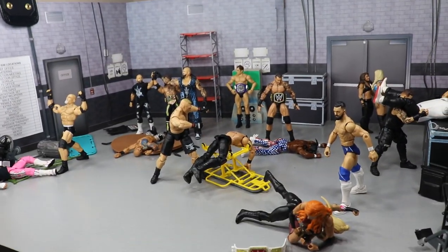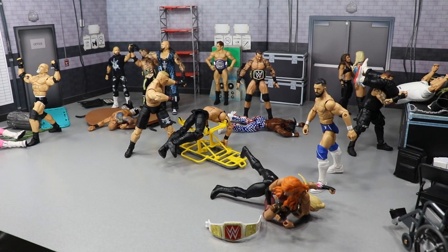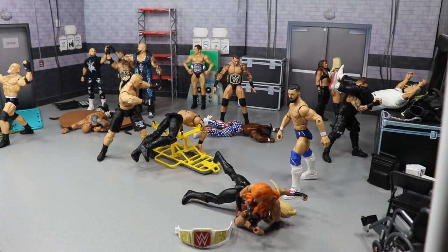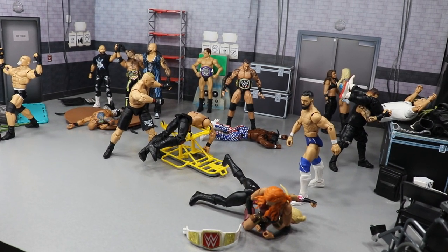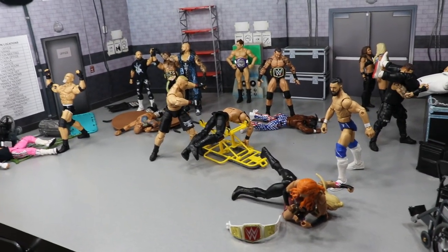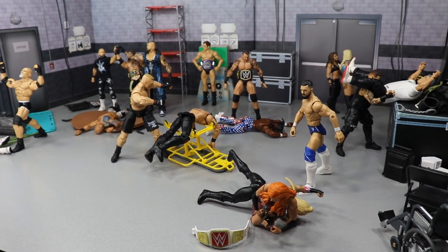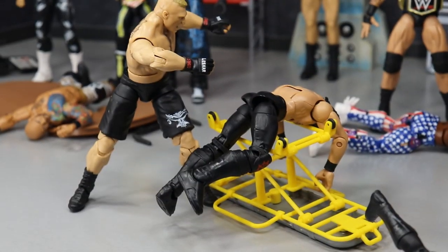That is it for the setup, guys. We went through the SummerSlam 2019 setup. My predictions will probably go up tomorrow once more matches are announced — as of now there are zero tag team matches on the card, which doesn't make sense for SummerSlam. No Raw tag titles, no Women's tag titles, no SmackDown Live tag titles. Hopefully the card fleshes itself out more. If you missed the fantasy attire collection video and the weirdest figures of my collection video, go check those out. Subscribe to the channel for more WWE figure videos, follow me on Instagram and Twitter at MyDamnToys, and I'll see you in the next video!